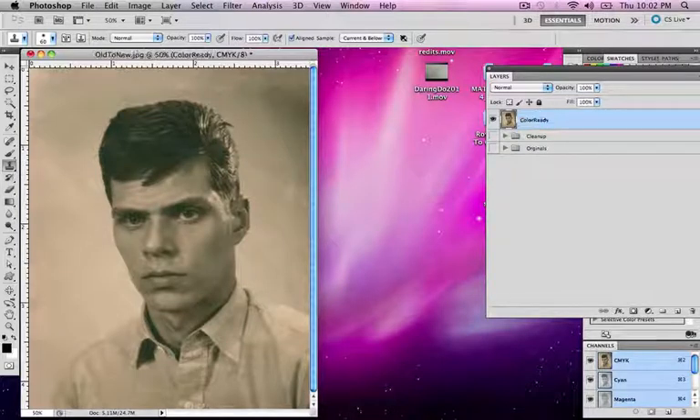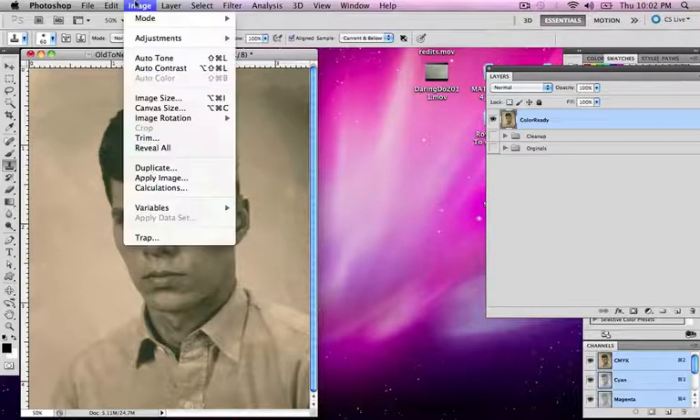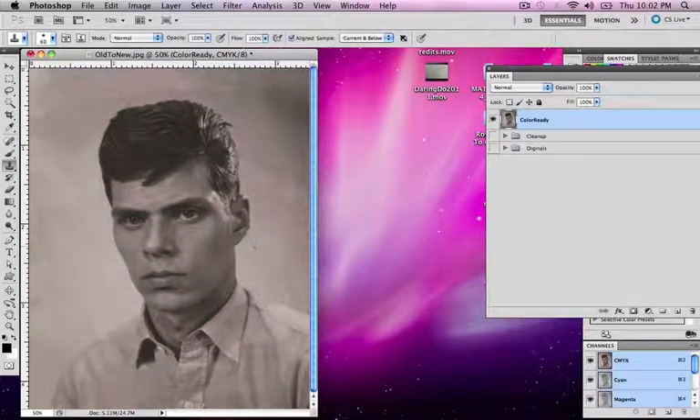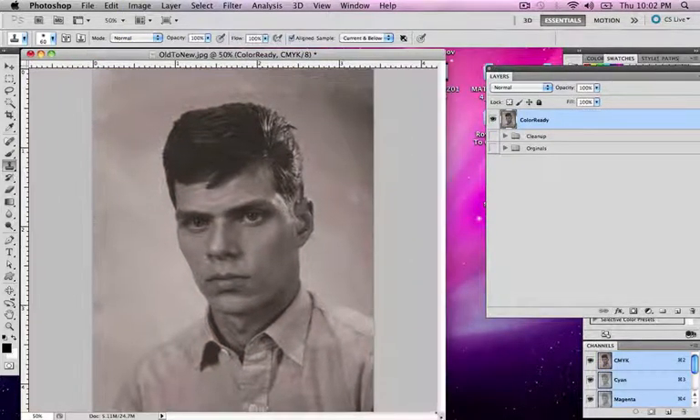Before it's really ready for color, we have one more thing we need to do — we need to make this black and white. So we're going to go to Image > Adjustments > Desaturate, and what that will do is make it a black and white image. This is a very important step because we want to keep all the tonal values and make sure we don't get any of that orangey color messing with our files while we do this.